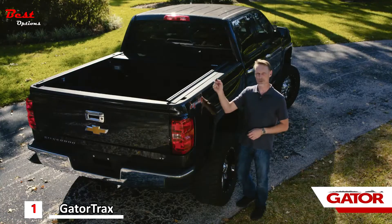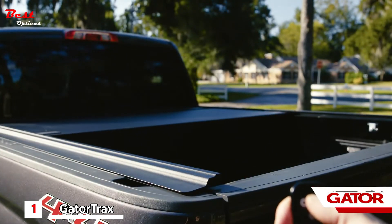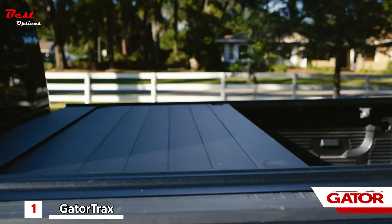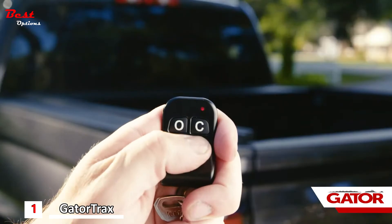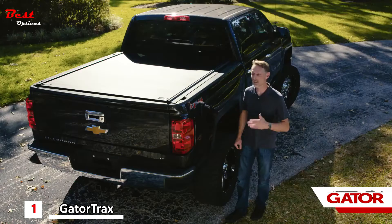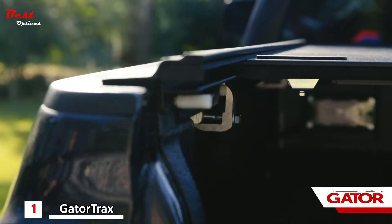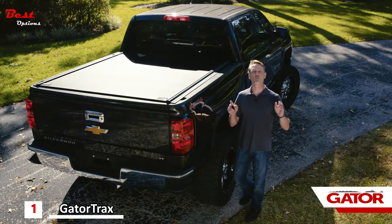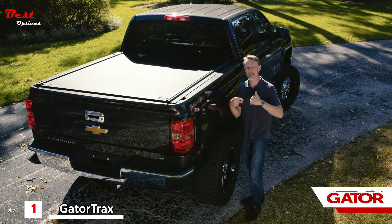To close the cover you press and hold the C button. There's also a button to power on the light, which powers itself back off after about three minutes to save your battery. The cover operates back and forth on maintenance-free sealed ball bearings so you never have to lubricate your rails. No cover is 100% waterproof, but this cover is designed to channel runoff water into the canister.